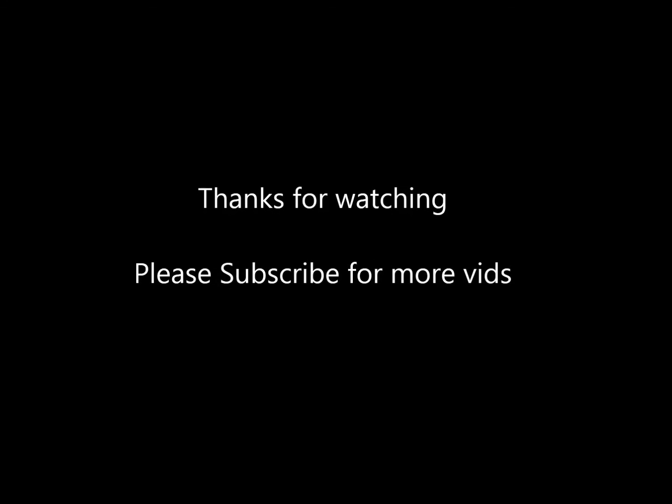Brilliant — 7.6. Well, thanks for watching guys, please subscribe for more videos. Cheers.